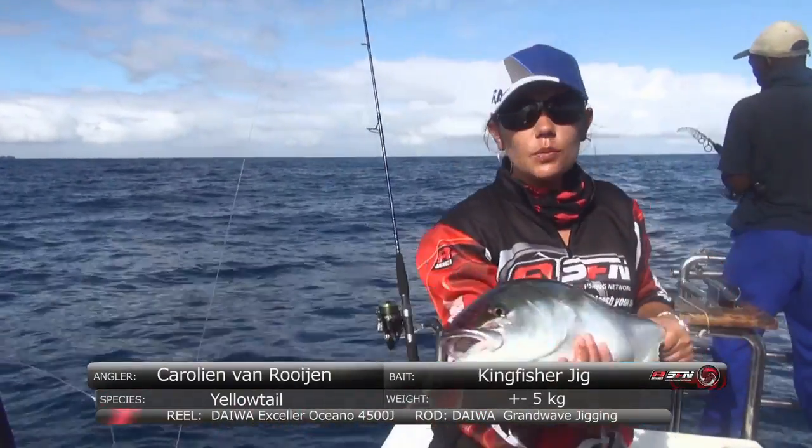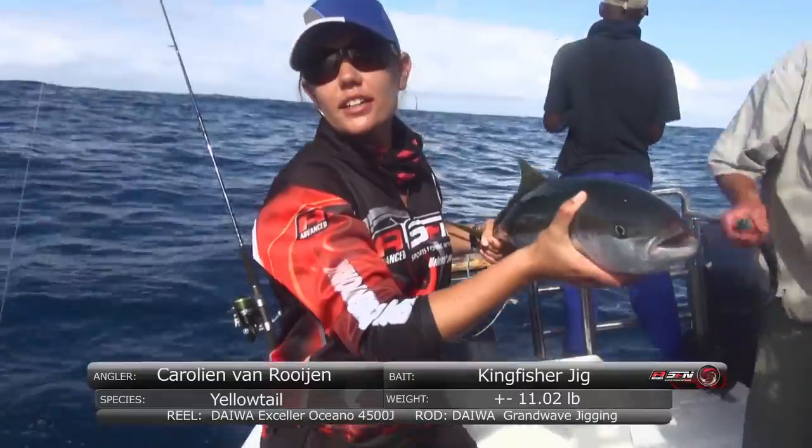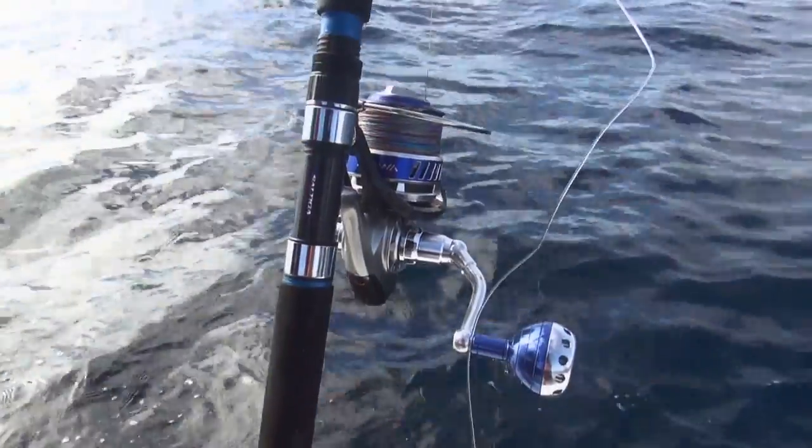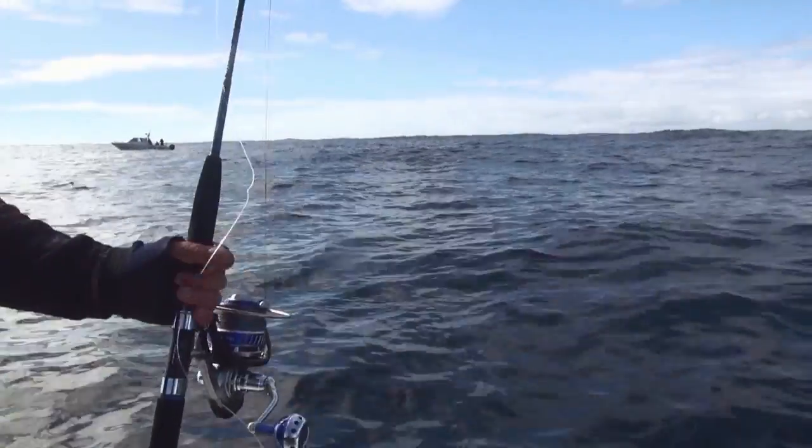Another beautiful fish, slightly smaller. Got to put it back in the water quickly. This is superb fishing — I absolutely love it.